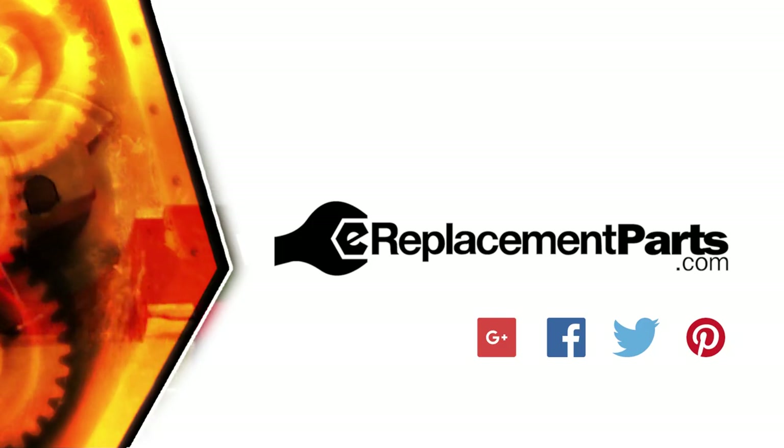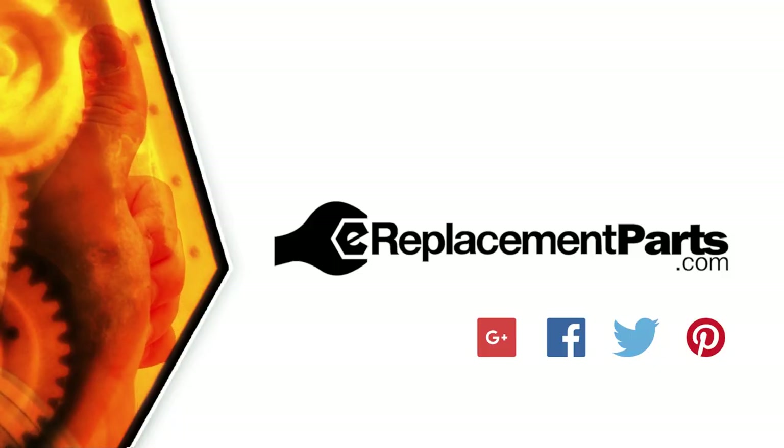That's all it takes to install a new purge bulb in your outdoor power equipment. Be sure to check back often for new videos and expert advice. If you found this video helpful, give us a thumbs up and leave a comment.